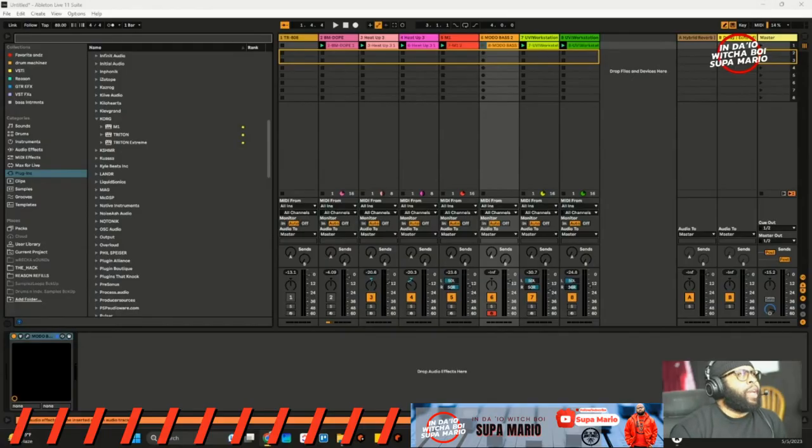All right, so here we are in Ableton Live and I already got a beat started up. I'm gonna let you check out what we got so far — you may recognize the tune a little bit, but hey, don't judge me, I'm just trying to use this as an experiment. I'm gonna show you guys what I got so far, then I'll stop the track, show you the bass line I have in here, and then we'll start doing the processing.